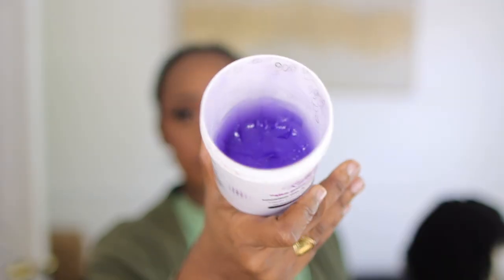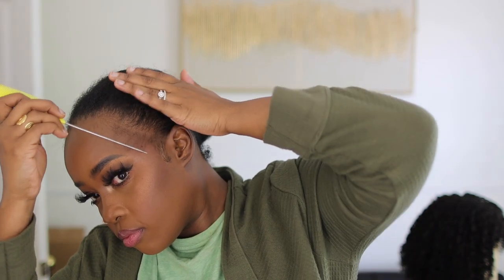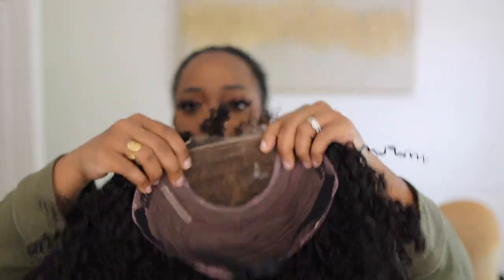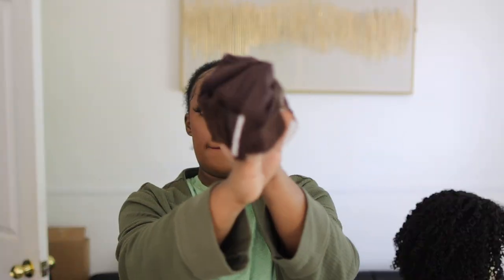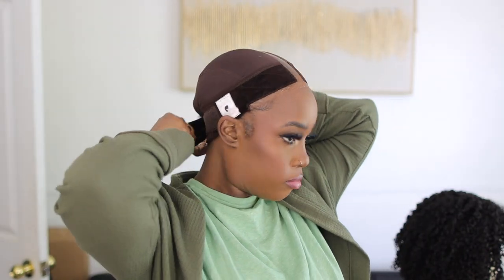I'm just prepping — y'all already know. I have a little bit of my own edges. I always have my ear tabs out when I do wigs, it just makes it look more natural in my opinion. But you do what you want to do — these are just suggestions. Now, this is my favorite wig cap right now. It is a wig cap slash grip — a two-in-one. I get questions about this all the time. These will be in the description box. If you want these items that I'm using, check the description box. And I'm just gonna put the wig on and go for what I know.